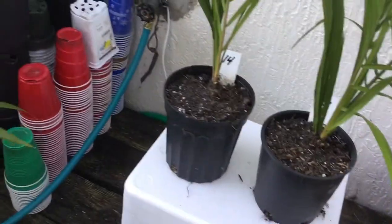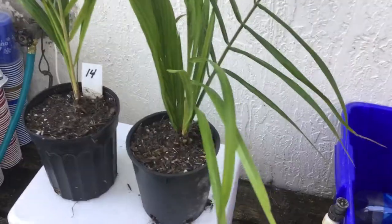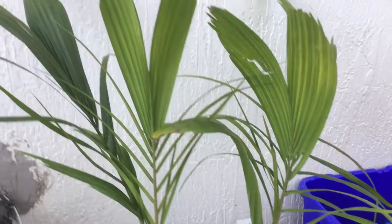As you can see, the leaves are just starting to take a shape coming out. It looks like a little fan-like type of thing, but it looks like it's got the presence of turning out to be a very pretty little palm. So what I'm doing is just capturing the moment here.